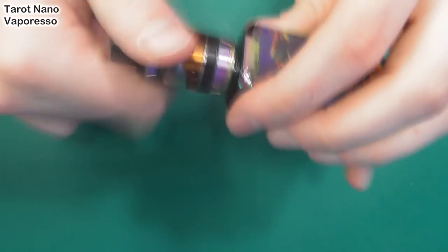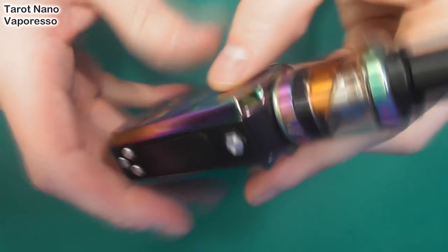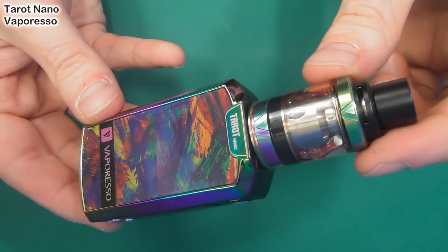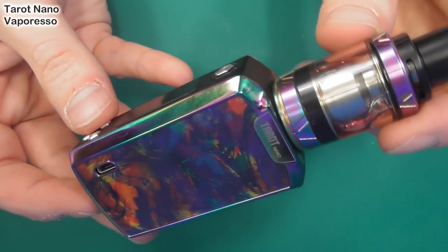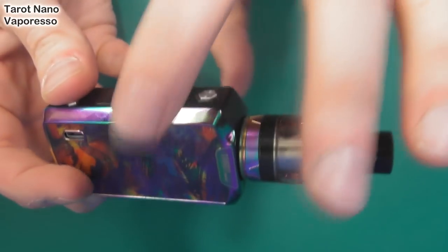Check out this crazy style. Let's put the tank on — like that. Look at this crazy looking thing, crazy patterning. Very nice indeed. And I love that the tank actually matches the mod — often they don't. A black tank would look alright on here as well because it's got this black finishing on the sides.